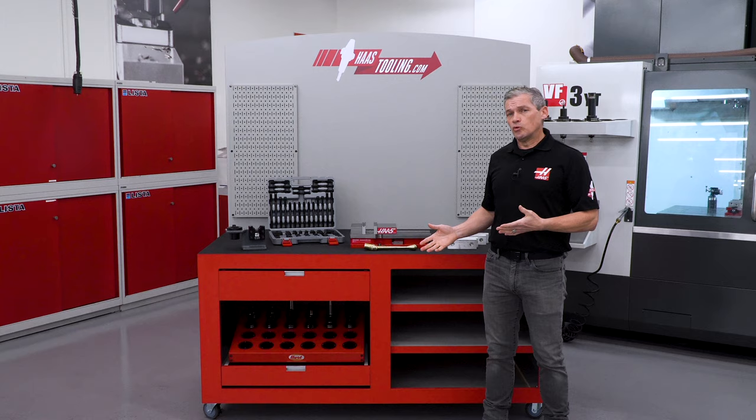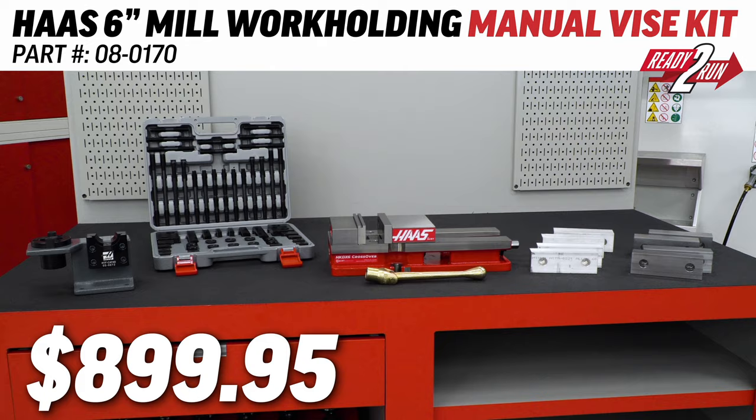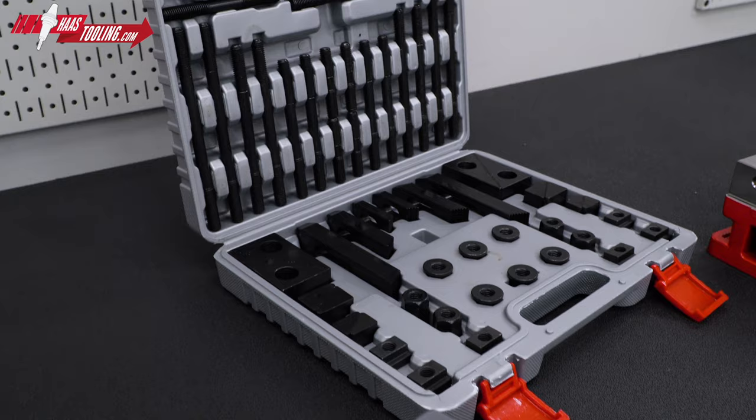Ready to Run is our line of tool and workholding kits that come packaged with everything you need to get started. Here we have our 6-inch vise mill workholding kit. This is tried-and-true traditional workholding at its best, with our Haas by Kurt 6-inch vise as the star of the show. This kit saves you hundreds of dollars over our already low prices, while providing high quality clamping for your mill setups.